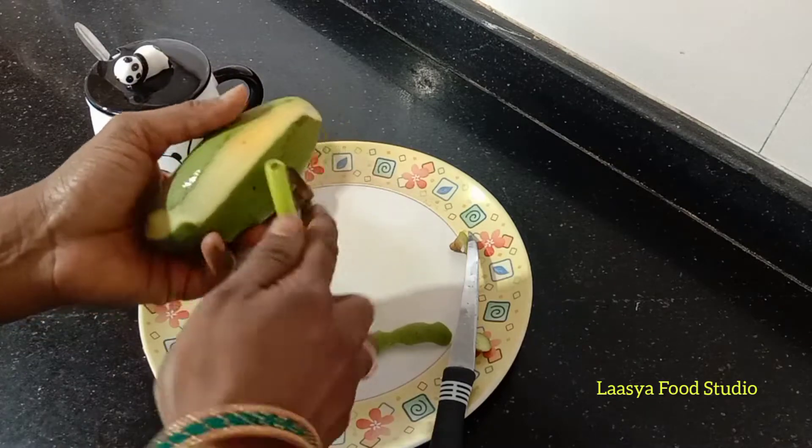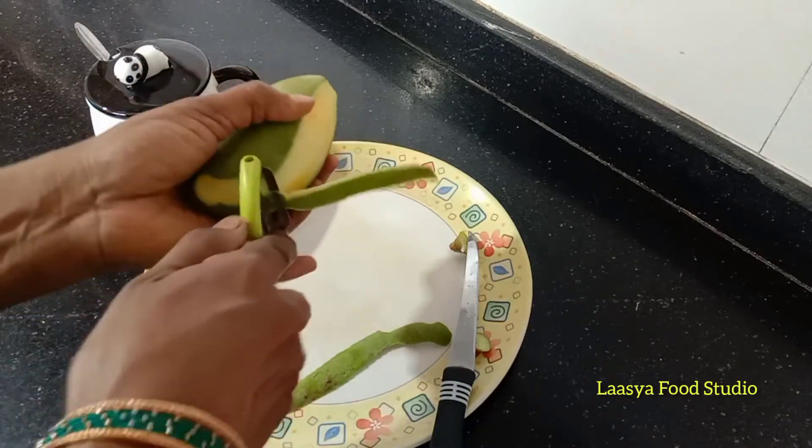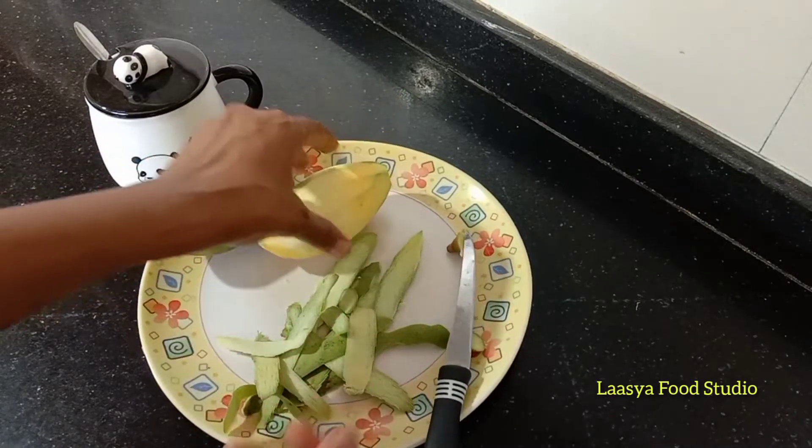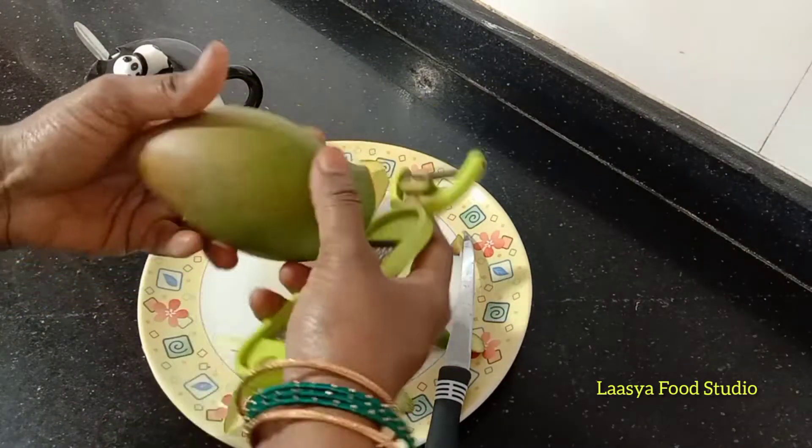We will remove it from the water and heat it. Please peel the mangoes.